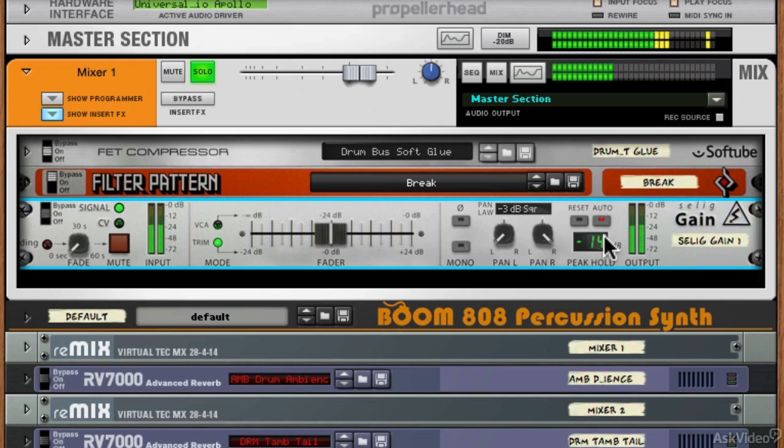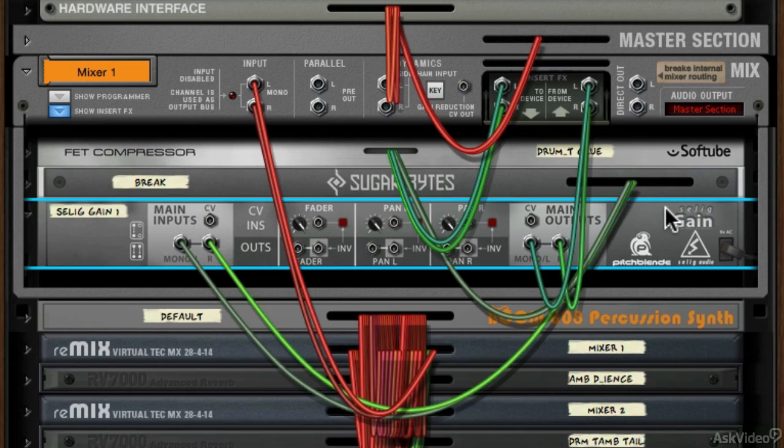We've then got a peak hold which you can see in action, and you can reset this and have it on auto as well. We've got a gain meter at the input and output — just all in all really useful. The rear is pretty simple: we've got some CV inputs to modulate the fader, the pan left and right, and outputs as well for these, and then we've got main inputs and main outputs with CV and audio so you can have it as an insert.